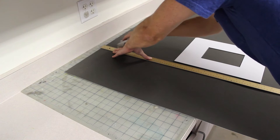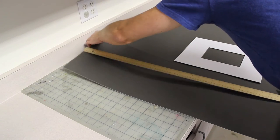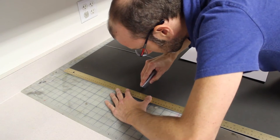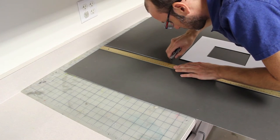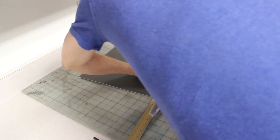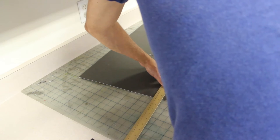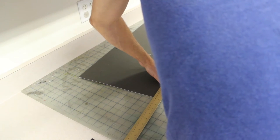Always cut on the waste side, so you put the ruler in the way of the usable mat. Never make it in one attempt. Then go ahead and measure your sixteenth shy of 14, put your slice on the waste side. If you do this with heavy pressure you're more likely to slip and push the ruler around.